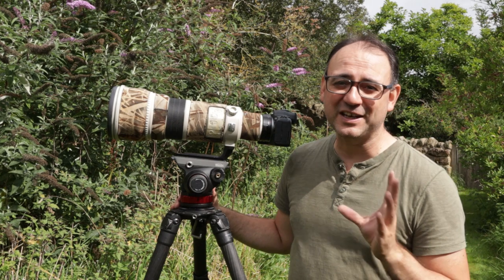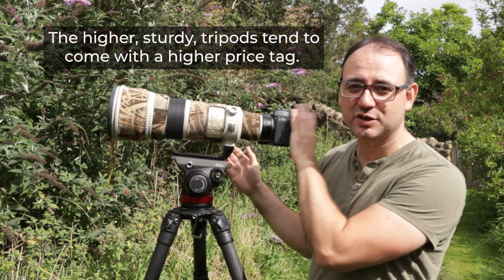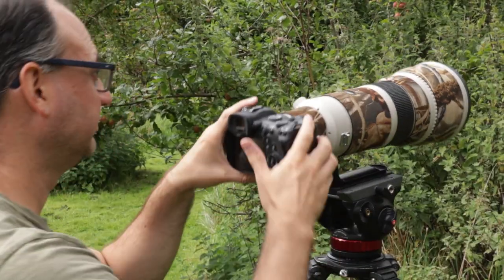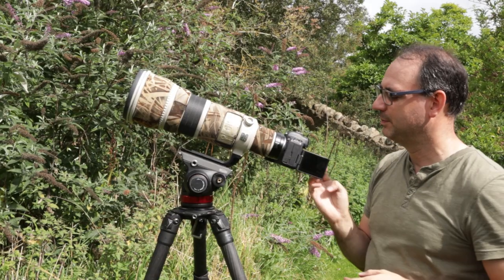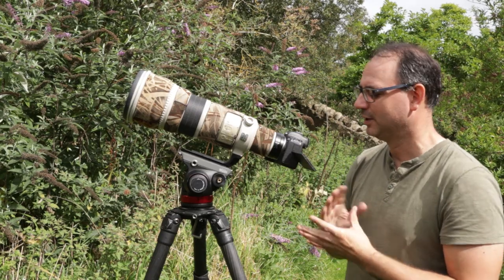I'll give you an extra tip because not all tripods will go that high. If yours doesn't, and you've got a screen on the back of the camera, you can use the screen to take pictures rather than the viewfinder. Get yourself into position looking through the viewfinder, then flip out the screen and angle it towards you so it's comfortable to view. If you're enjoying these tips and have some of your own tripod tips to share, please put them in the comments box below.